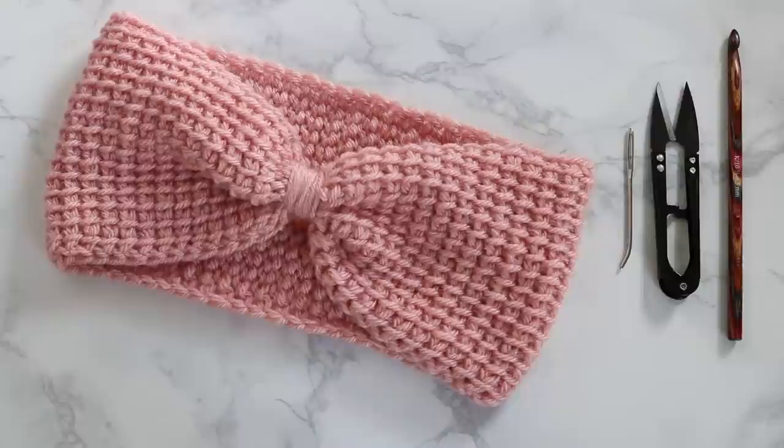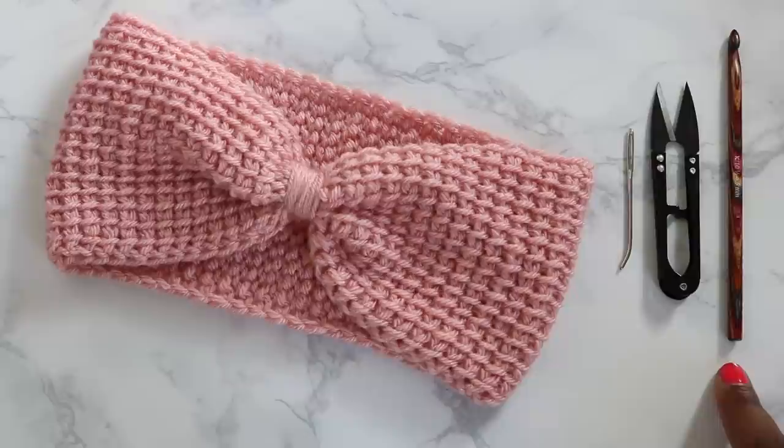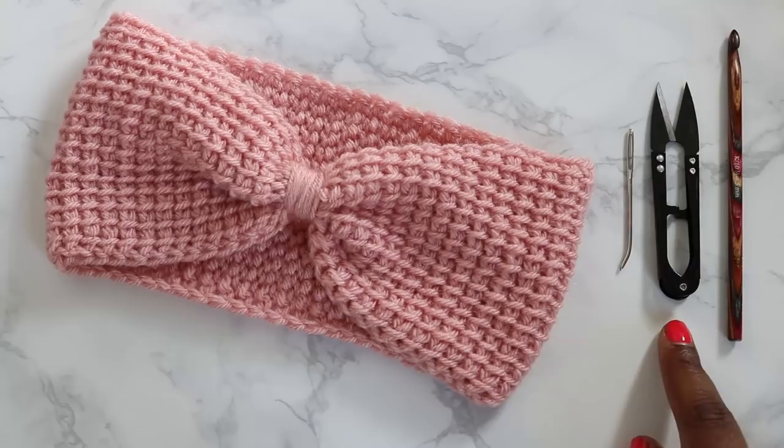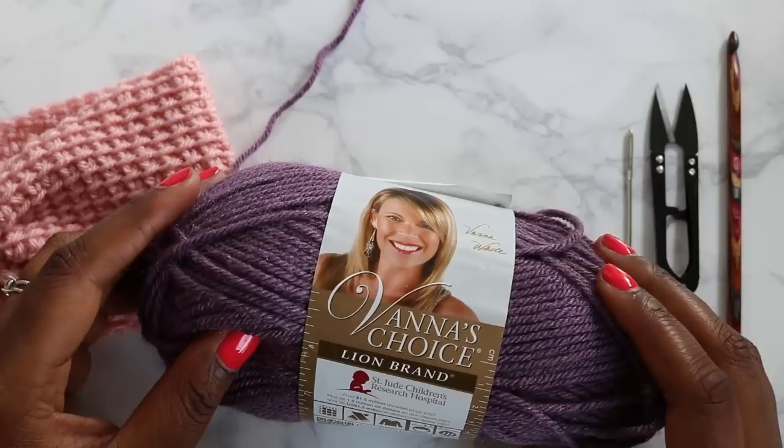For our supplies we're going to need a crochet hook — I just used a regular six and a half millimeter crochet hook. You don't need a Tunisian hook for this; our project is short enough that we can get away with a regular one. You'll also need a pair of snips or scissors, a yarn needle, and about 80 yards of worsted weight yarn. I'm using Vanish Choice in this dusty purple color.